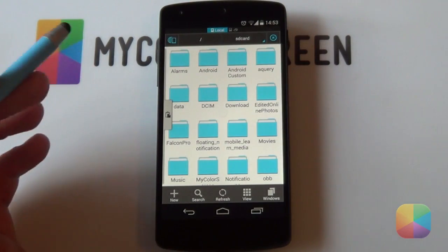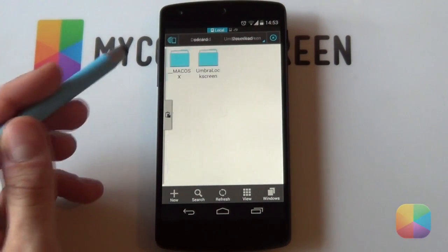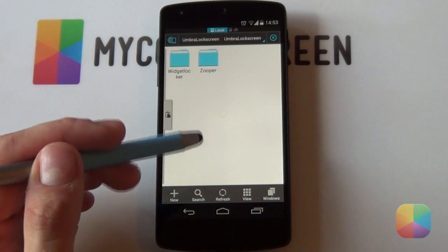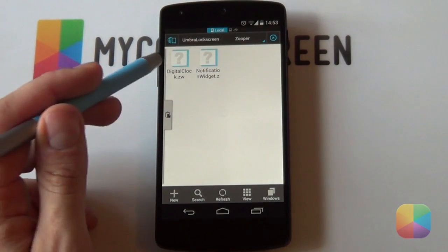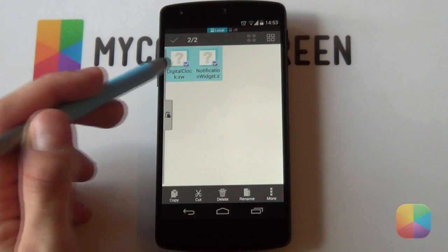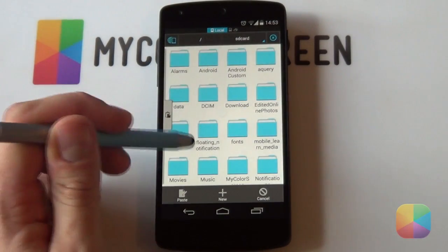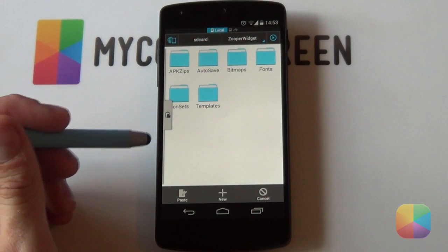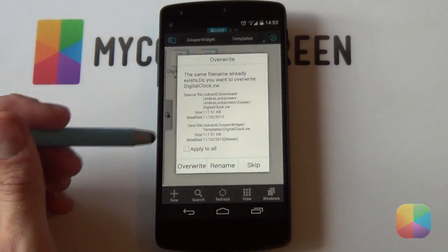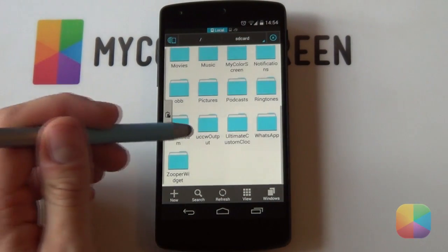Once that's done, open up ES File Explorer and locate the folder on your phone called Umbra Lock Screen. Go into the Umbra Lock Screen folder and look for two folders: one called Widget Locker and one called Zupa. Let's tackle the Zupa Widget folder first. Go into it and it should contain two ZW files - those are Zupa Widget files. Hold down on each one to select both, select Copy, go back out, and navigate to your SD card directory. Scroll down to find your Zupa Widget folder, look for the folder called Templates, select it, and paste those two files in.